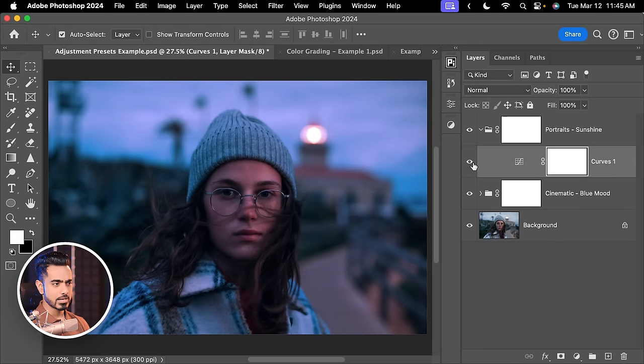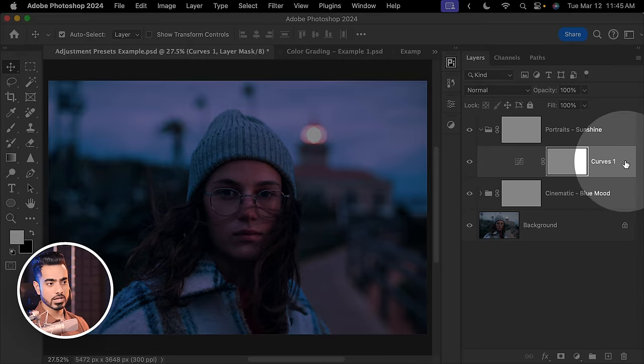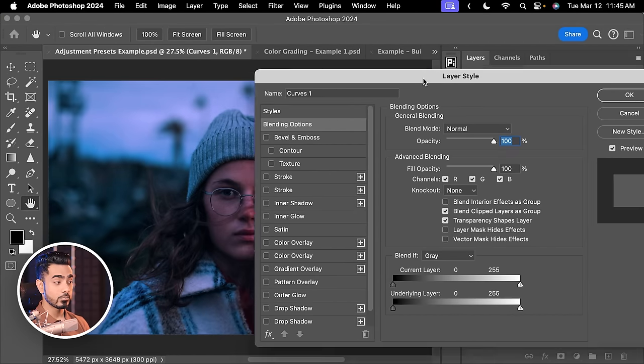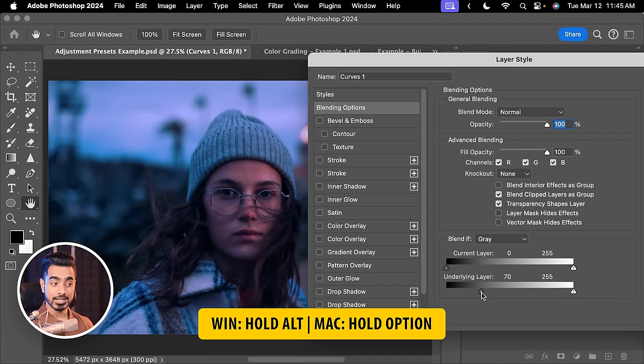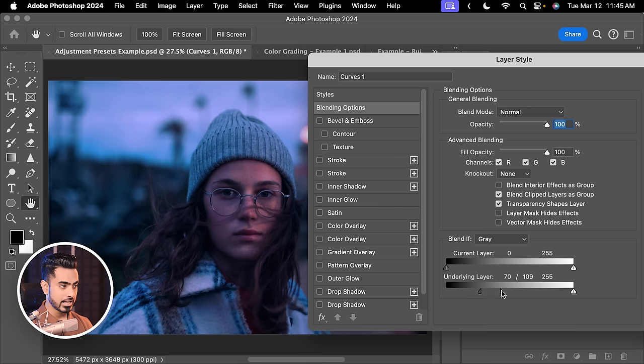As you can see with this preset, we just have one layer. Let's say we wanted it only on the face and only in the bright areas. Double-click on the right-hand side of the layer and take it away from the dark areas by taking the slider of the underlying layer from left to right. Then hold the Alt or Option key and click on the slider to break it apart and make the transition smoother.